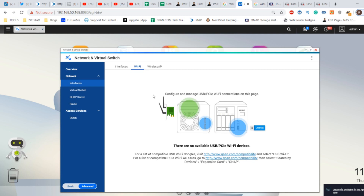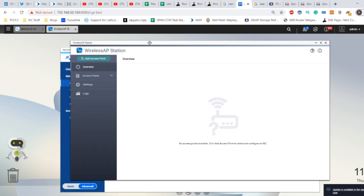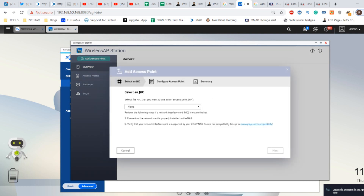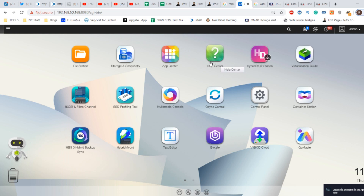Not to be deterred, I rebooted the system and removed and reinstalled the card just to make sure it wasn't sitting wrong. The card is receiving power, it's just not being recognized by the host system. I then installed the Wireless AP application — a wireless access point handling tool from QNAP — and as you can see, no access point is available. When I tried to find an available NIC, no card was visible. The lights on the card are on, but it's not being found. This is a disappointing end, and I apologize that the speed tests won't be in this video.